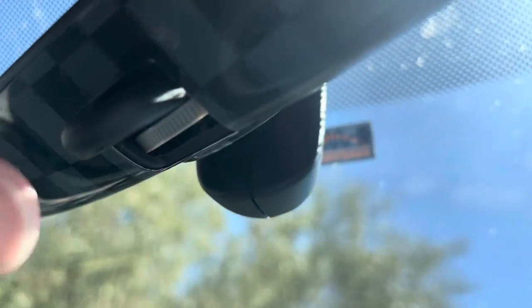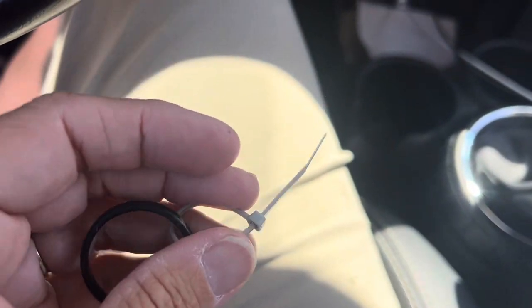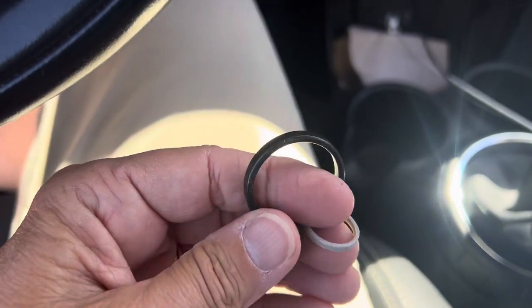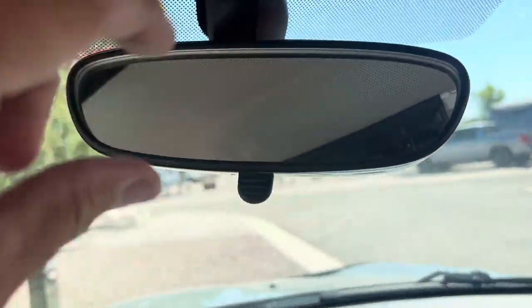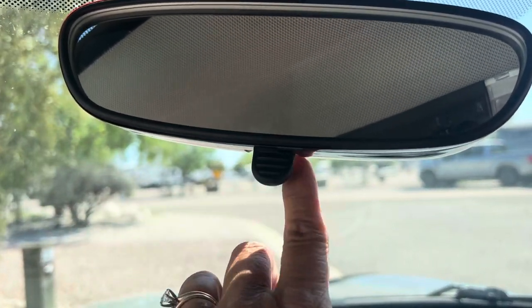You take the mirror down and while it's in your hand you can feed the zip cord up and through and around where the ring would go, then you attach the zip cord to itself. When it's back up, you cinch down the zip cord and move it over and tuck it in.